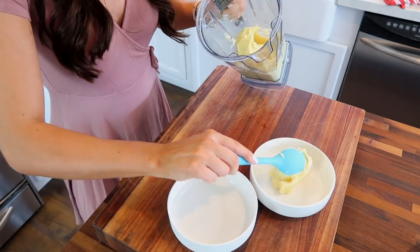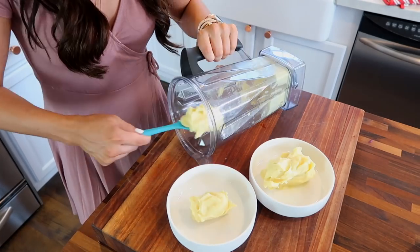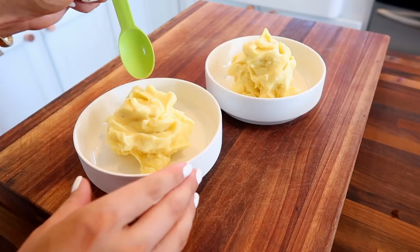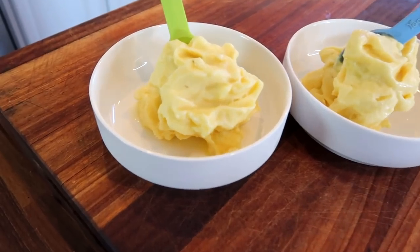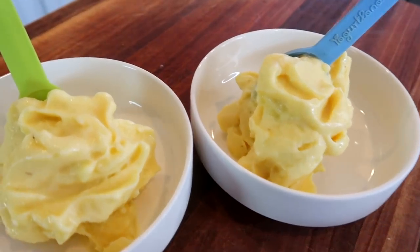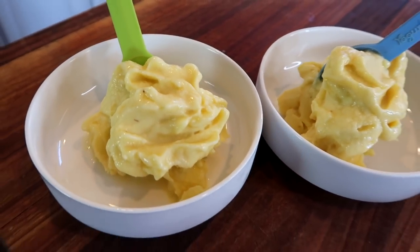I feel like because it is so simple it probably doesn't sound as delicious as it is. But you guys, I honestly don't understand how this tastes so good — it doesn't taste like it is super healthy. It honestly tastes like it has sugar in it or something because it's just amazing. And Chad insisted I show you guys with the froyo spoons that we always eat this with. But yeah, it's just super simple and honestly way more delicious than I could even tell you. I wish you guys could just taste it through the screen.